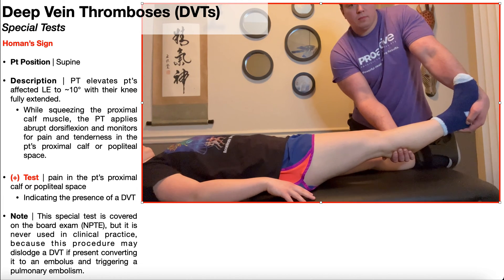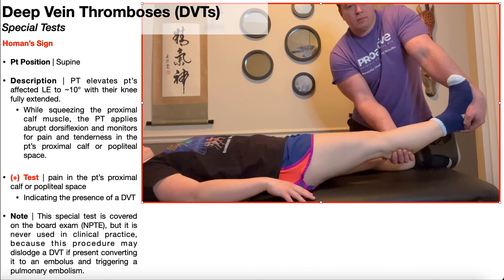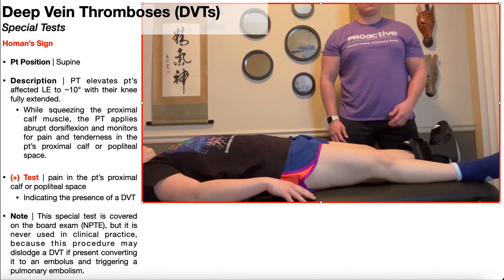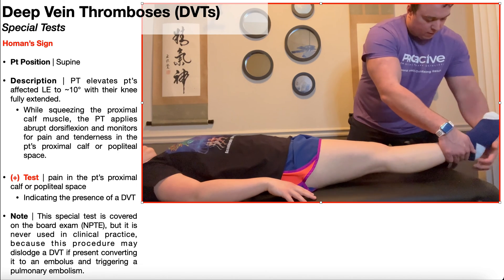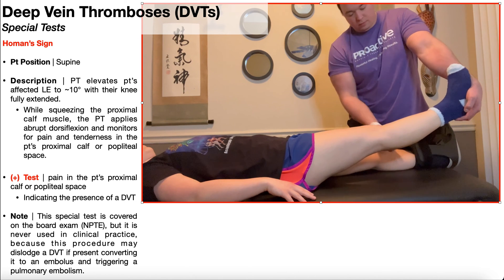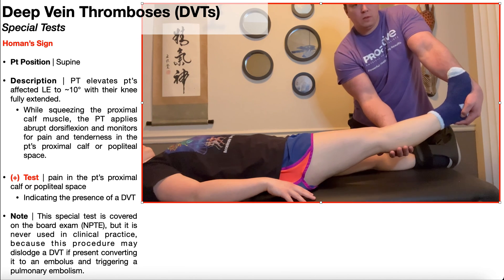There is a way to assess for a DVT within the physical therapy clinic, and it's using the Wells criteria. There's a Wells criteria for DVTs and a Wells criteria for pulmonary embolisms, and those are covered in separate videos with links in the description.